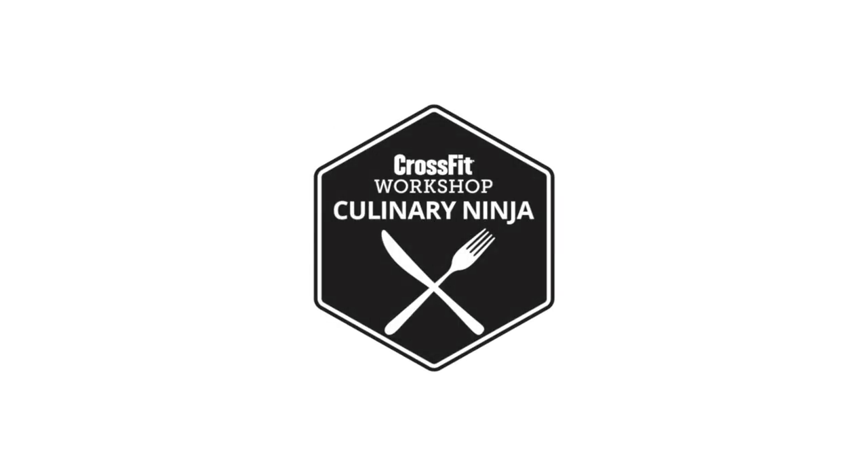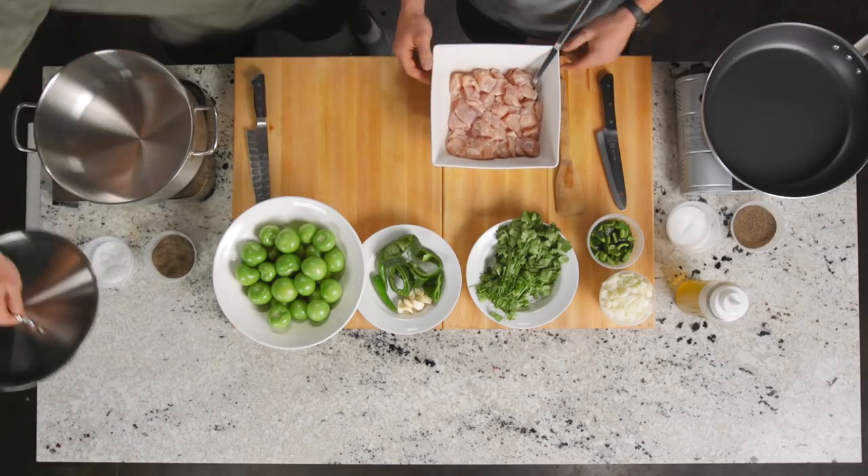Heat them up, fire up the burners — burners on both sides. I want you to season that chicken. Bring the bowl over here so I can see you season it for real, not those little baby pinches. Salt and pepper.